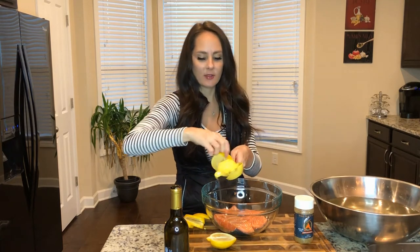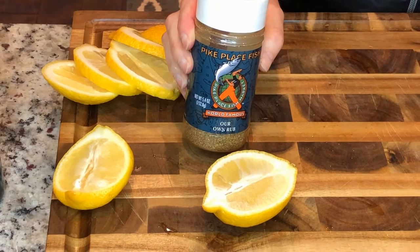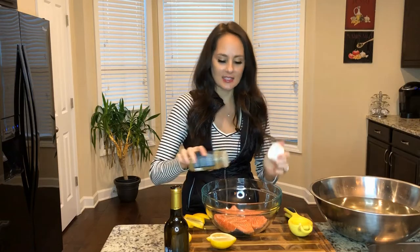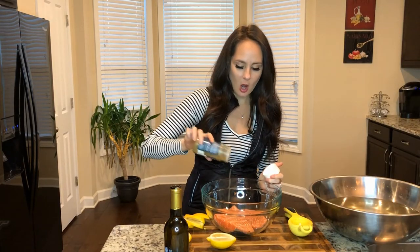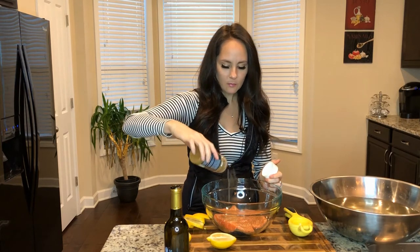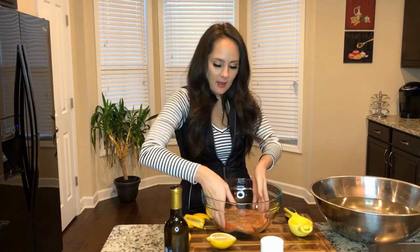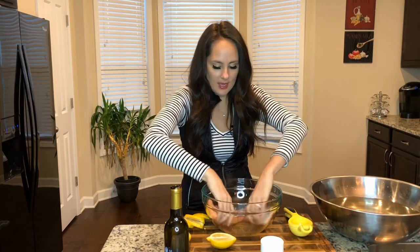Then I'm going to season it with this Pike's Place seasoning that my husband got me from Seattle. I really enjoy the flavors — it has a little bit of oregano, parsley, and some fennel seeds in there. I'm going to nicely coat that and mix it up with my hands.